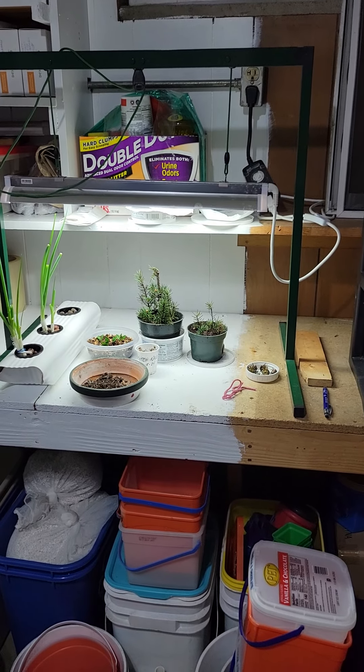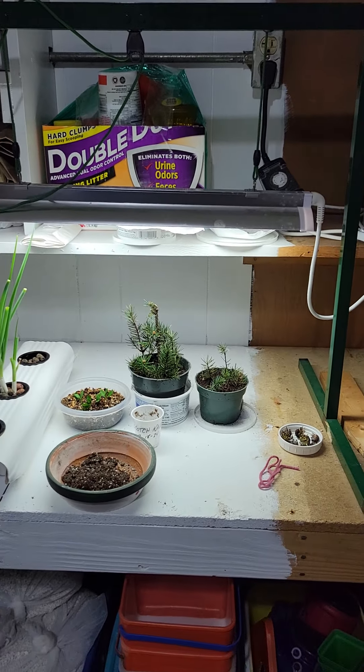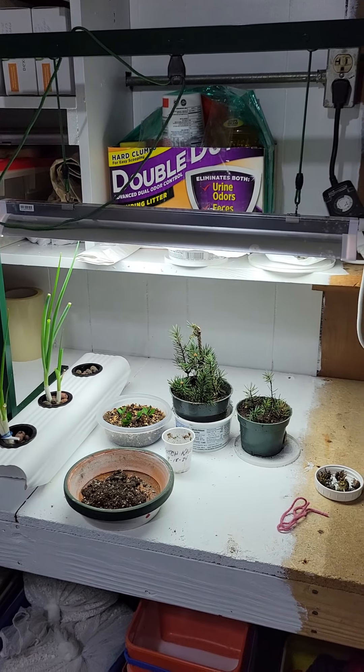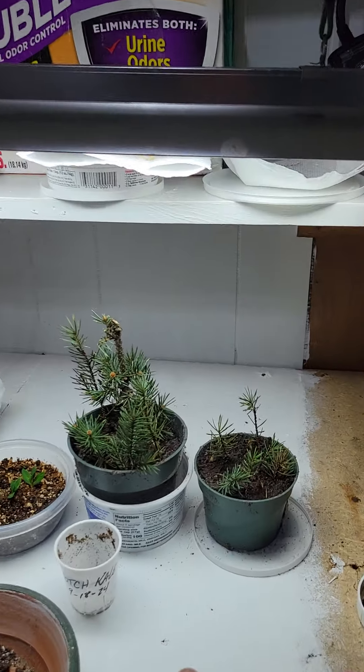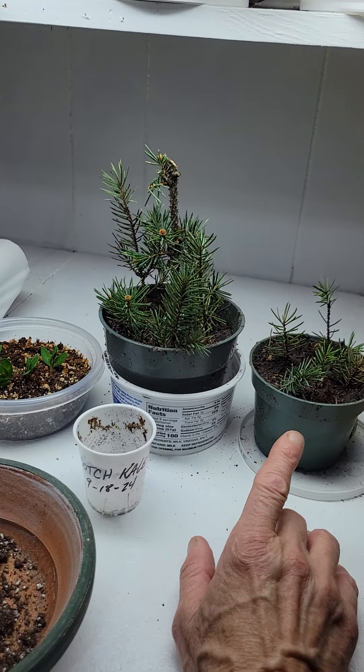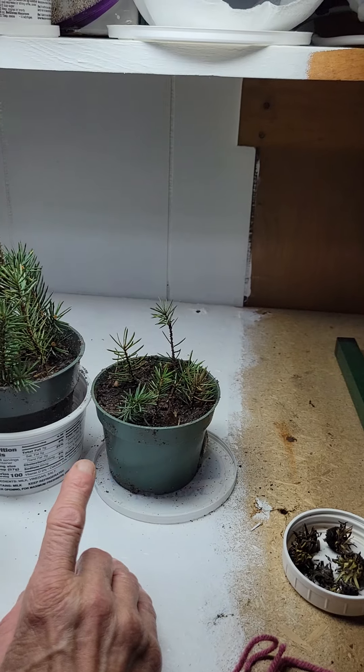Hello everyone, this is Michelle the crazy homemaker. I just wanted to give you a quick look at what's growing in my seedling room. I had taken some blue spruce cuttings and I have them started in here.